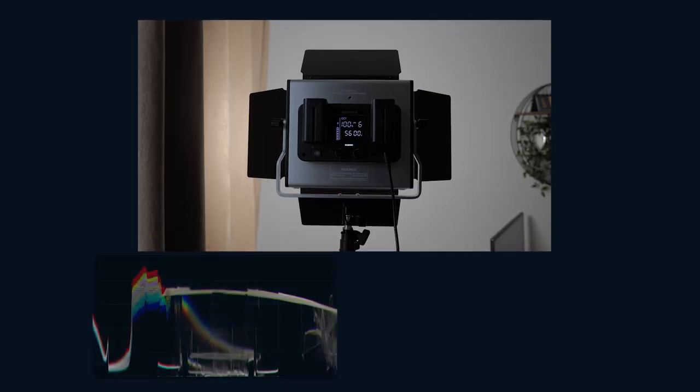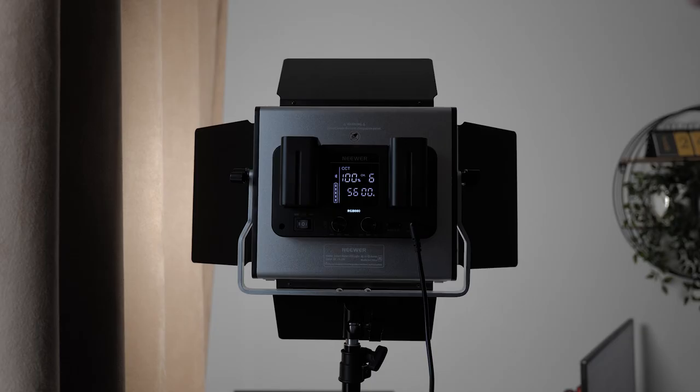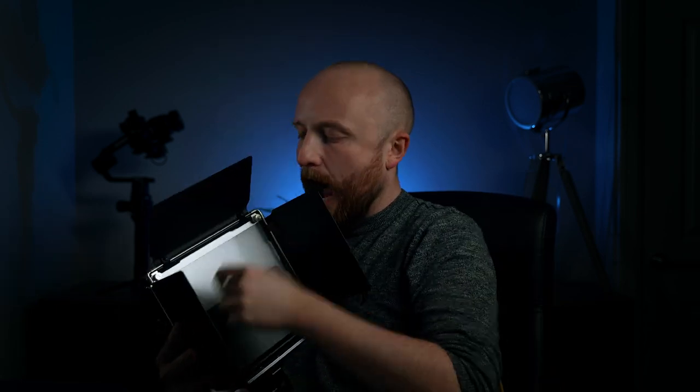I've heard in other videos that the maximum power output is only achievable using mains power and you only receive half the maximum power when using batteries. Here is a waveform comparison of both — the arrow points to the highlight area where you'll see the difference. Interestingly, when using batteries, having only one battery still results in the same brightness output. As for noise performance, these lights are practically silent, which is great considering their power output.